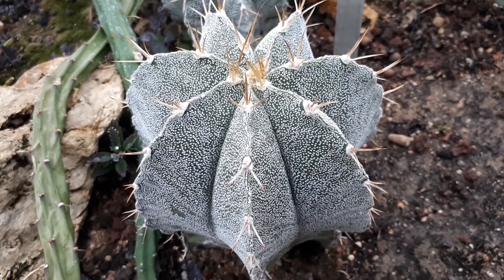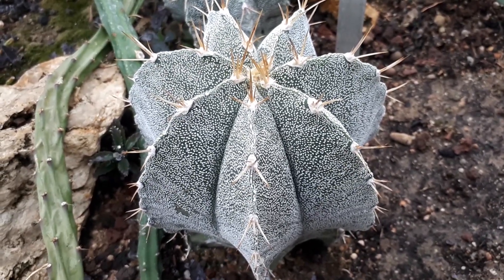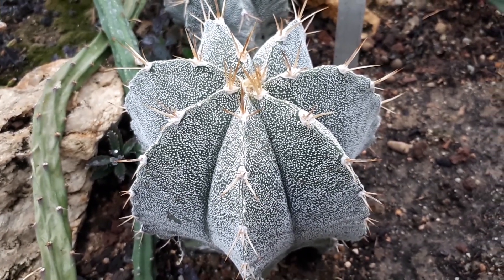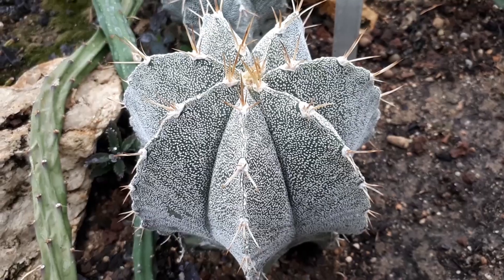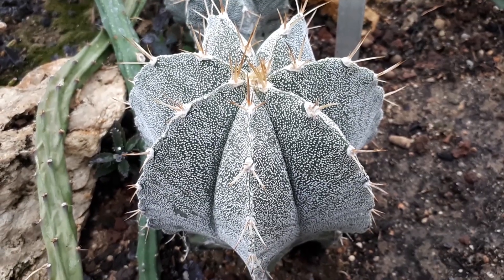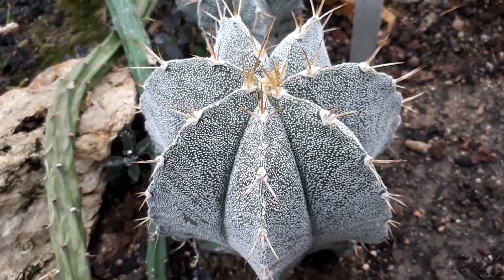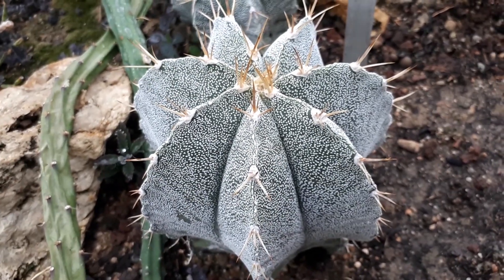It requires well-drained soil and prefers temperatures above minus 5 Celsius, which is 23 Fahrenheit.